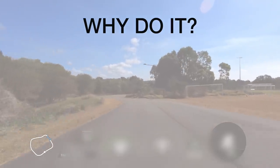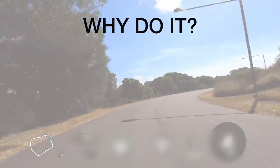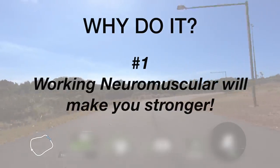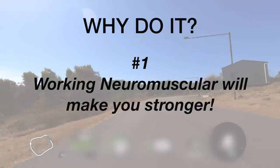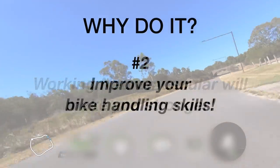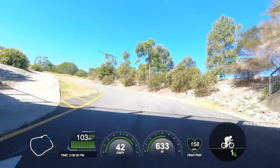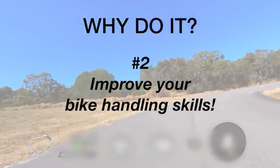Why would you do these sprint efforts, especially if you're not a sprinter? There are two big benefits — though you should note there are a ton more, like improving recovery times and naturally increasing your testosterone levels. Number one: working the neuromuscular system will make you stronger. Neuromuscular efforts require high levels of force, which means your body recruits more muscle fibers to complete the task — this will have a trickle-down effect on all other aspects of your cycling. Number two: sprinting like this will make you a more confident bike rider. Sprinting requires good form and technique; by getting out of the saddle and pushing the bike from side to side, you'll develop a great sense of weight distribution and the pedal stroke action required at maximal force.